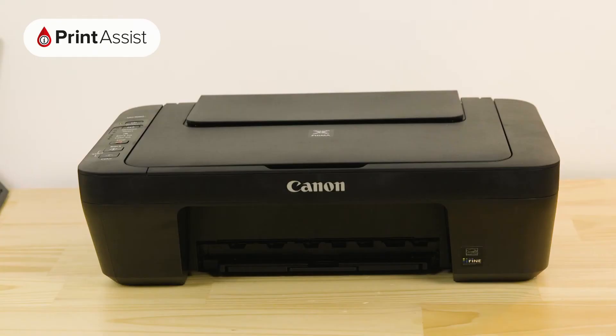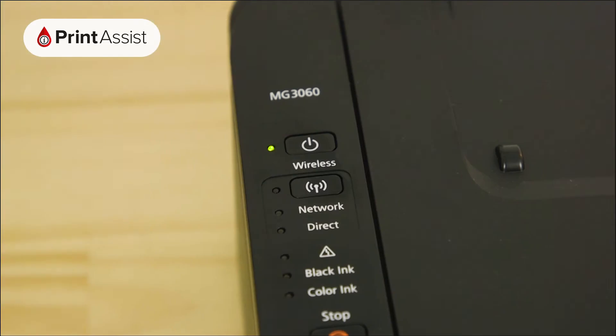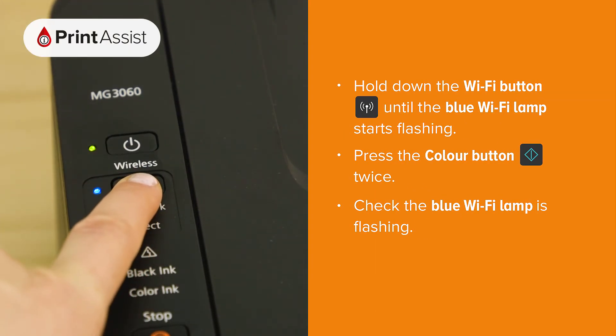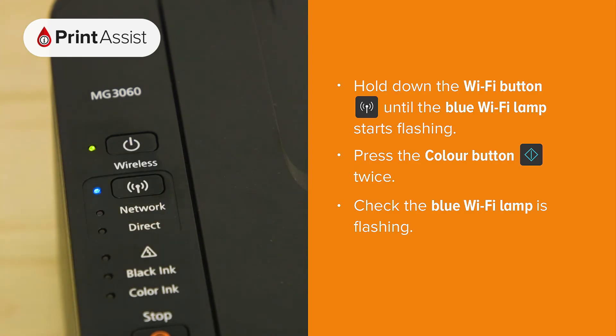If you need to manually enter cableless setup mode, it's quite straightforward. Before you start, just make sure the printer is switched on and idle. Press and hold down the wi-fi button until the blue wi-fi lamp starts flashing, then release the button when the lamp starts flashing.